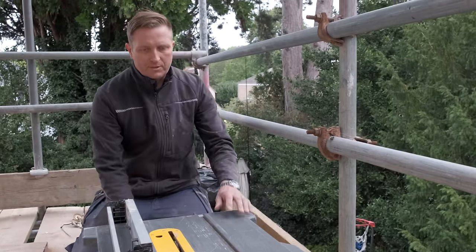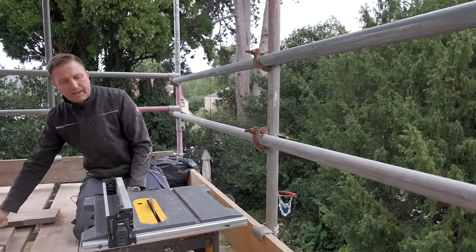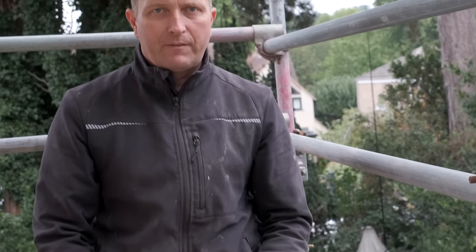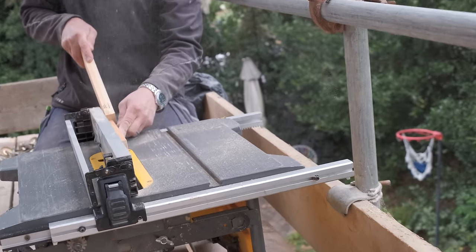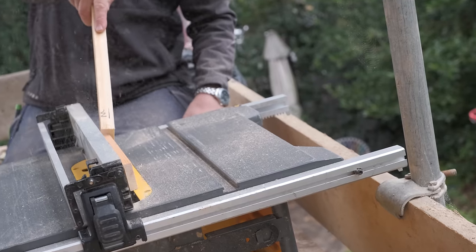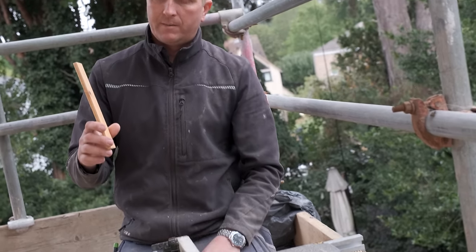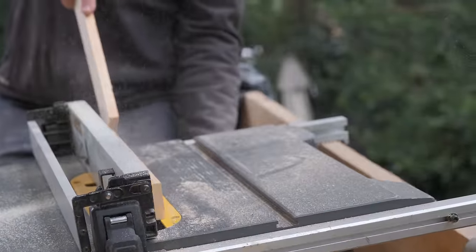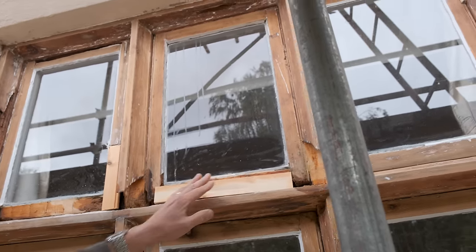This is my cordless table saw — really handy when you're doing this sort of work, because you haven't got to go all the way down or set power up. Really good bit of kit. So what I've done — this is what I've marked up there. I'll set the fence literally by eye, just because as I've explained before, we're not going for millimetre precision on this, because you don't need to with the resin. The resin needs some bulk to do the job. There we go — that's the piece for the upright. I've done that by eye — that's bang on the line. That piece is for there, this piece is for here.